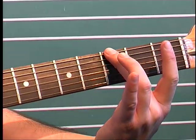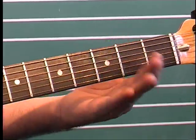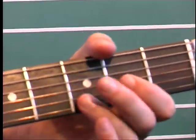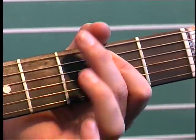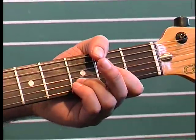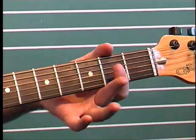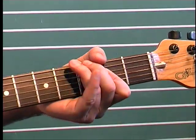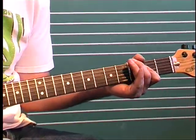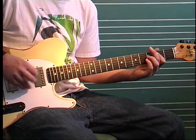Then we're going to hit a three on the E string. So an open E power chord, to a D, then to an A. Then C, G, D. Back to our main riff.